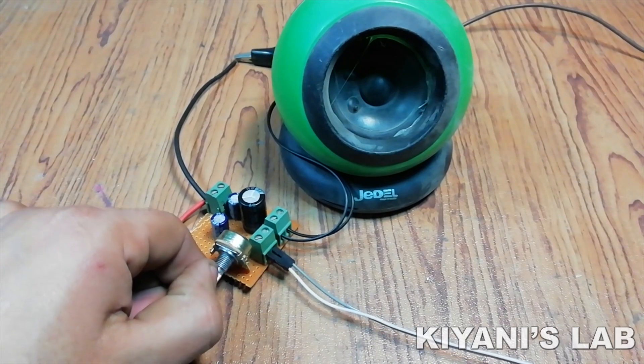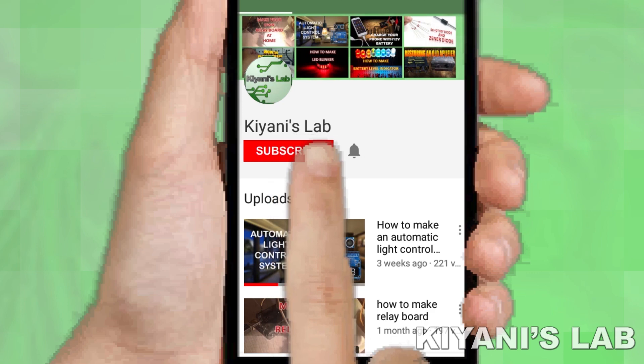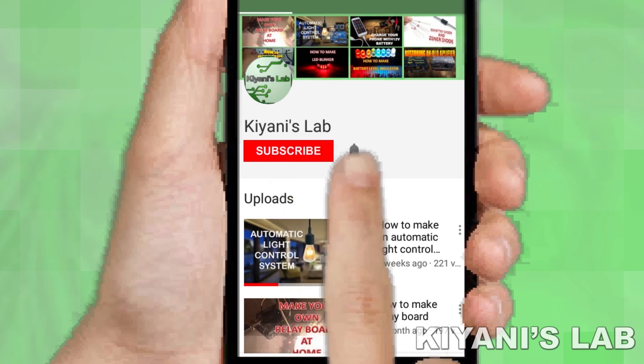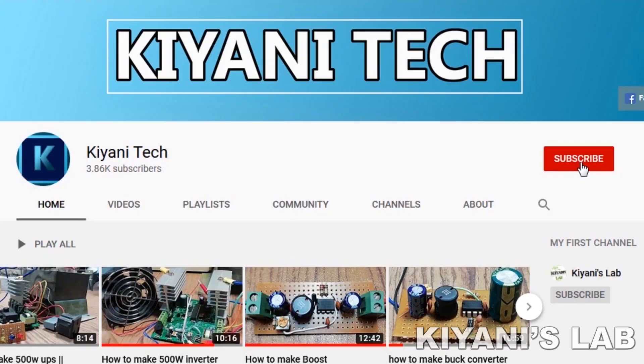So without further ado, let's start this video. If you haven't subscribed, then do subscribe and don't forget to press the bell icon so you can get notifications whenever I upload a new video. You can follow me on Facebook and Instagram. I have a second channel, Candytech — do check it out, subscribe and support it.